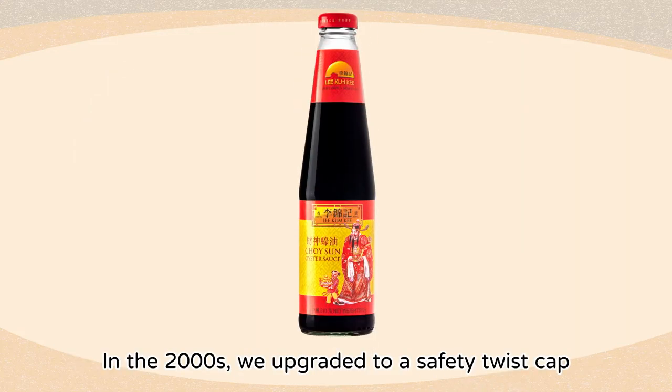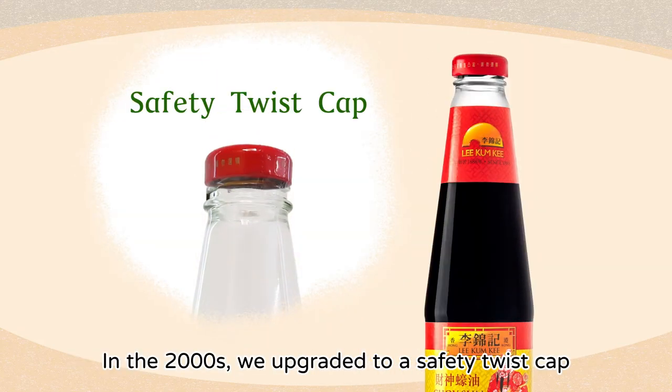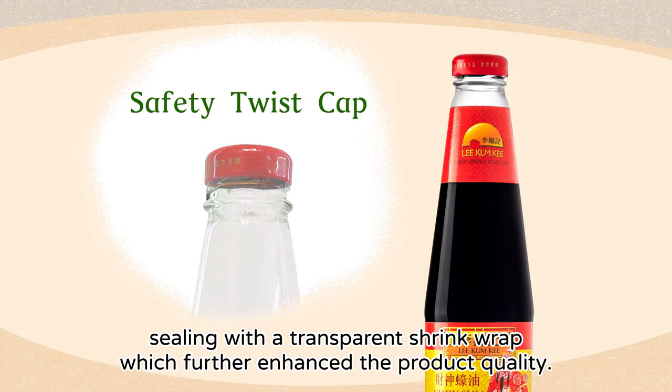In the 2000s, we upgraded to a safety twist cap sealing with a transparent shrink wrap, which further enhanced the product quality.